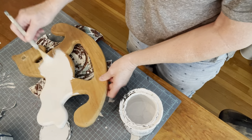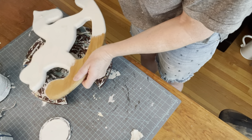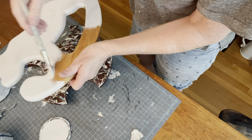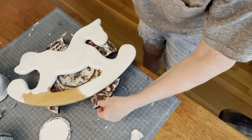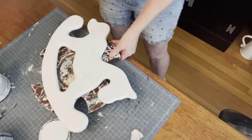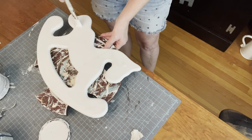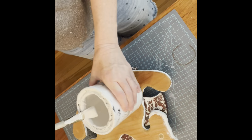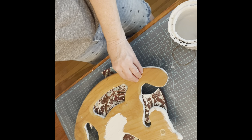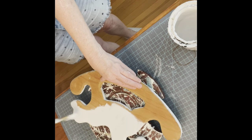I took my orbital sander, sanded it, filled the holes with some spackle putty, sanded that down, and then gave it one good coat of Rust-Oleum chalked paint in linen white. I did paint both sides, even though I intended to hang this on the wall, but I painted the back side just in case somebody wanted to display it some other way.